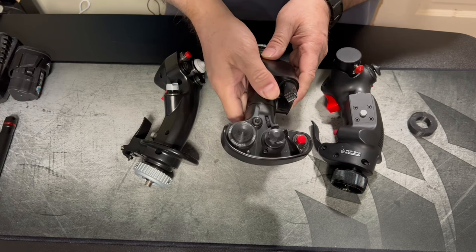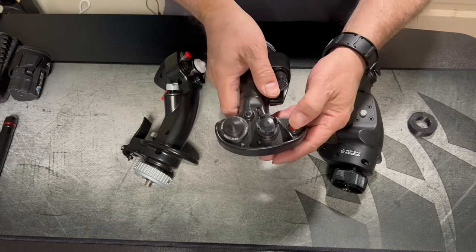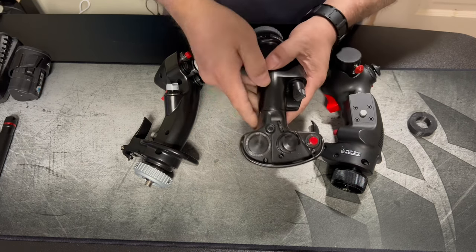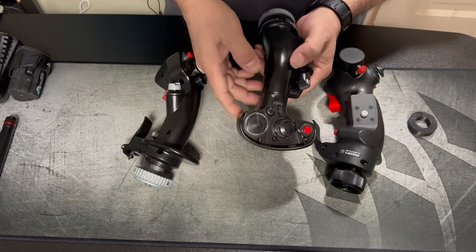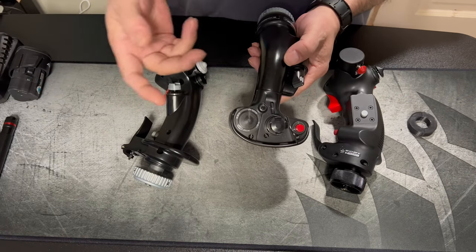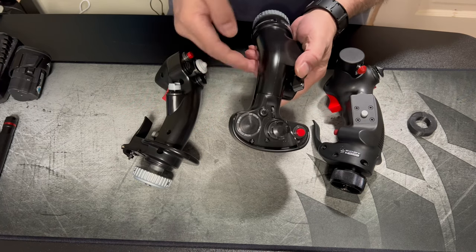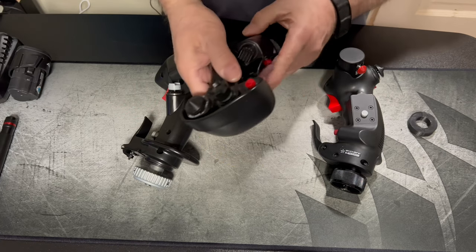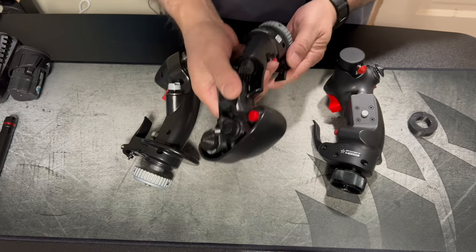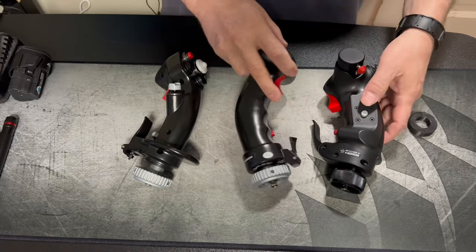The F18 and F15 grips - the buttons are all the same, very tight. It also has this additional layout. I know Virpil makes a Cosmos that you can set the buttons up on, but it's not a one-for-one like the Thrustmaster is. Everything on the Thrustmaster is very good quality - I was very surprised.